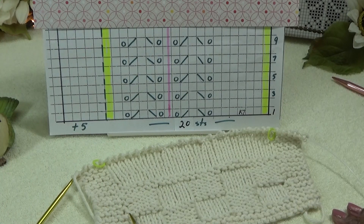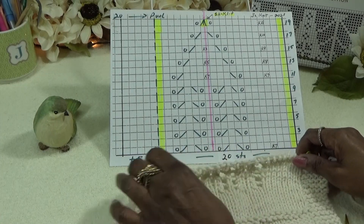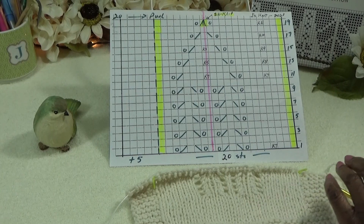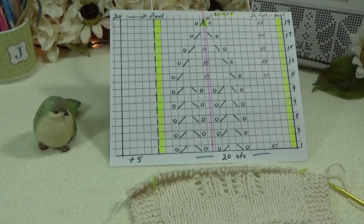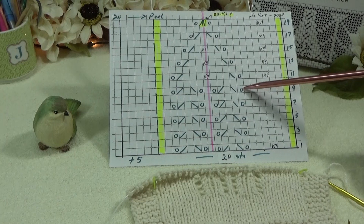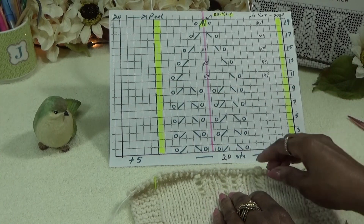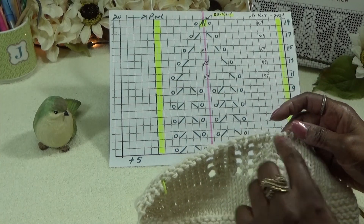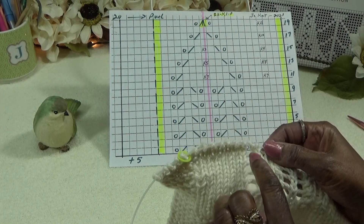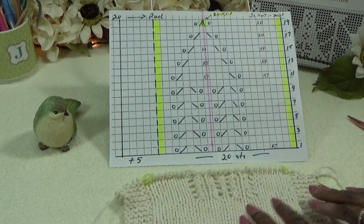Continue working and I will see you back on row 11 — that's when we'll be ready to add the roof. I've worked off camera; I hope you have too. Before we put the roof on our house, let's double check. You should have 5 yarn overs after finishing row 9, then you purl back on row 10. Count on the fabric: one, two, three, four, five — five yarn overs means you've completed the first 9 rows of the house.